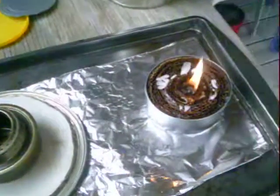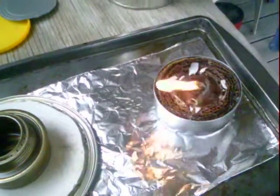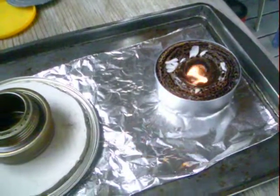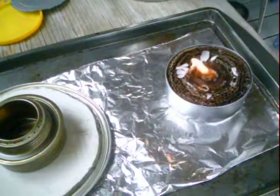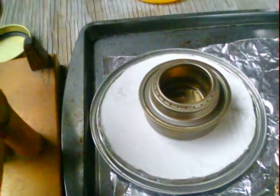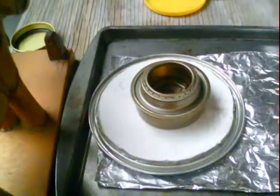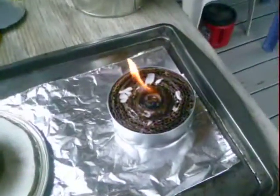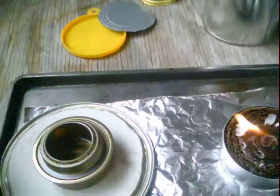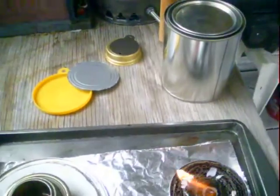Yeah, I don't think I'm too impressed with this buddy burner thing. I think it's going to be a pain to light once that wick burns all the way down. But we'll give it a try and see what's going to happen. I do like that alcohol — I'm going to get some alcohol fluid inside my toilet paper burner. It's a whole lot better.